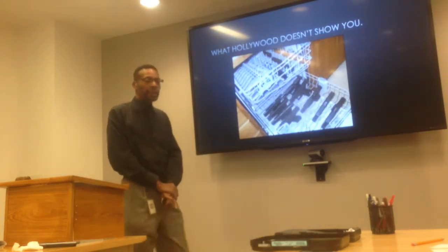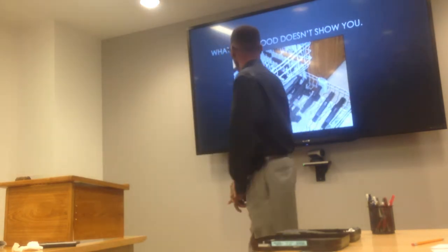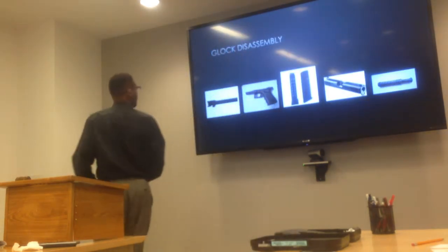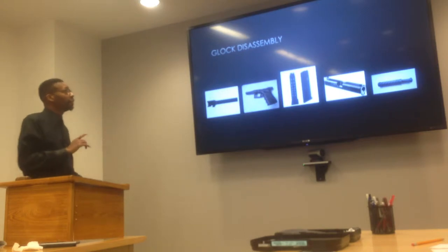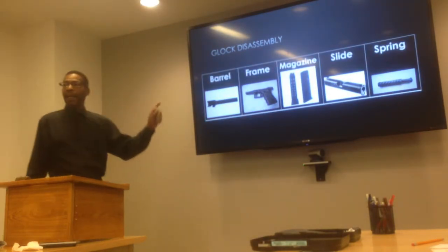But what Hollywood doesn't show you is how to disassemble and clean that weapon. So here we go. I'm going to show you how to disassemble and get access to your barrel, your frame, your magazine, your slide, and your spring.